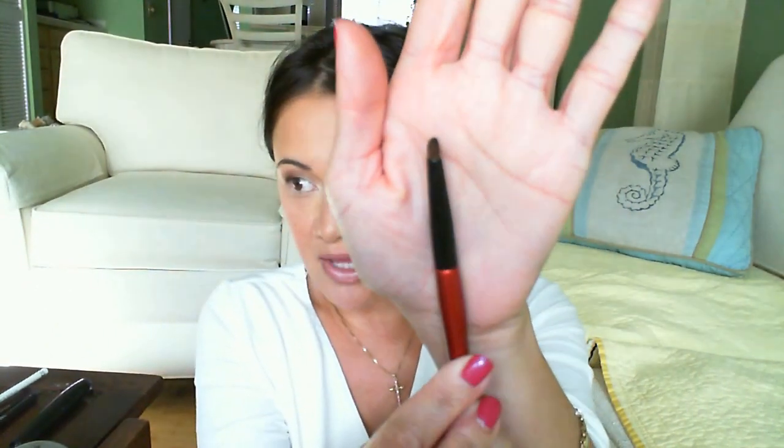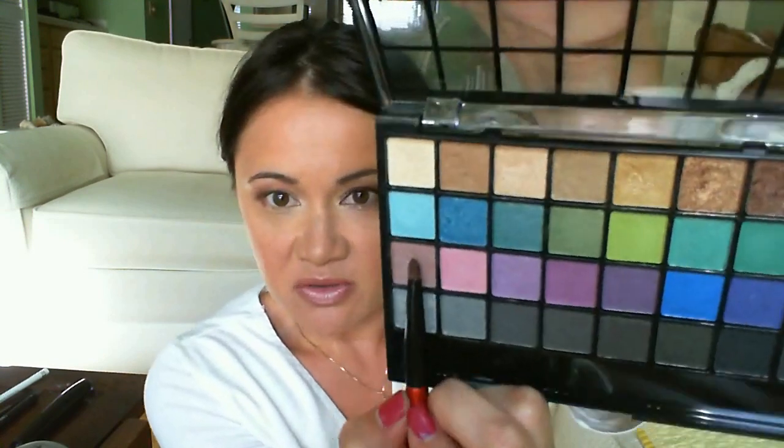I'm taking this small posh brush that I use for lining and picking up some more of this gold color to line the bottom middle of my eye. Then using the same brush I continue lining from the middle to the outer corner with more gold. I pick up some of this golden brown and smudge it into the outer corner, bringing it upwards. Finally, I go back to the mauve color and use it to blend all of those bottom lid colors together.